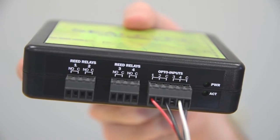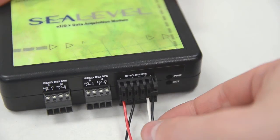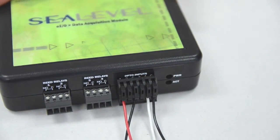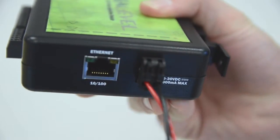Field wiring is simplified via removable 3.5mm terminal blocks that are compatible with 16-30 gauge wiring. Spring clamp terminal blocks are available as accessories. EIO modules are powered by your 9-30 volt DC source.